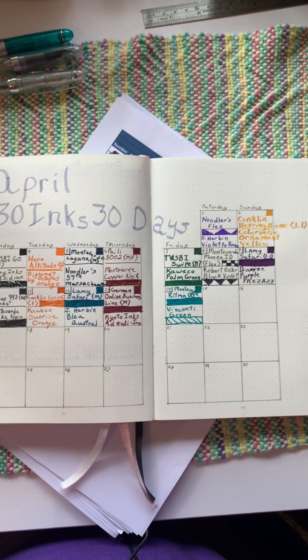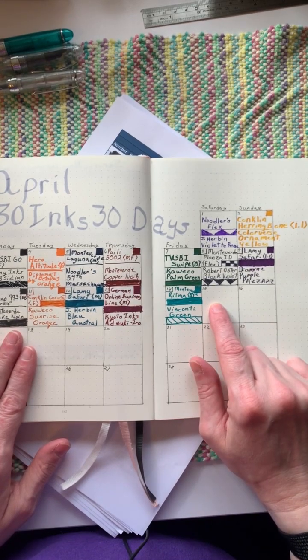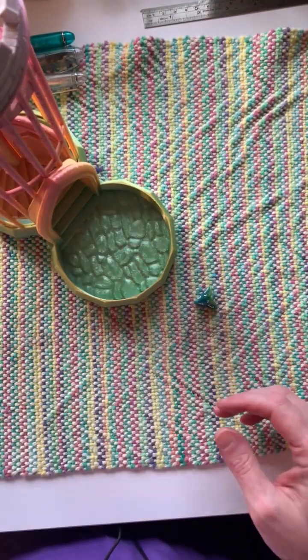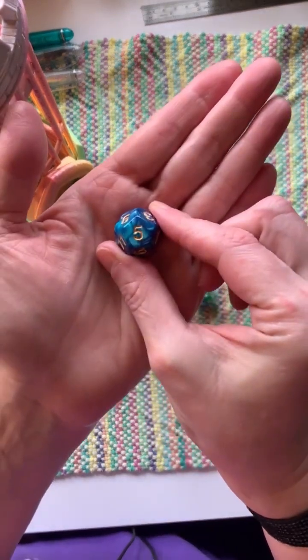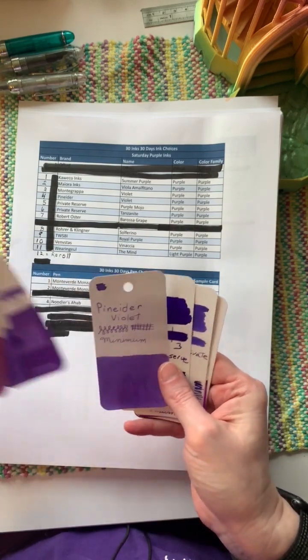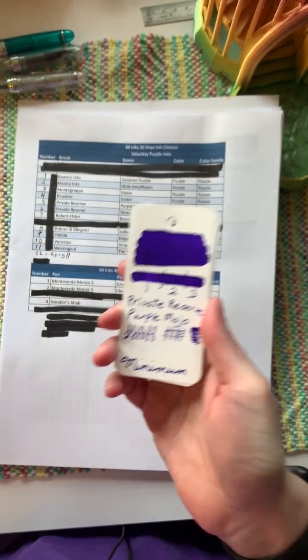All right everyone, it is time for another instance of 30 Inks 30 Days. It is April 15th today and it represents our purple inks. I did a little bit of reordering here. Let our dice decide — we have a five, and our five is going to be Private Reserve Purple Mojo. I like that, that is a very nice and bright purple.